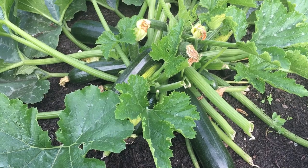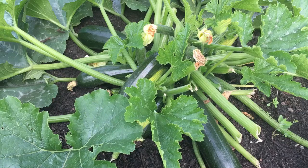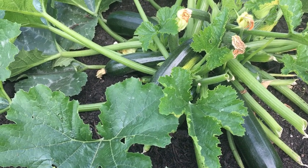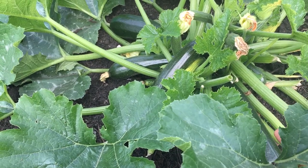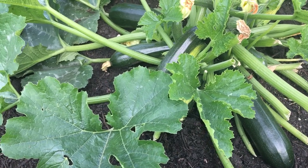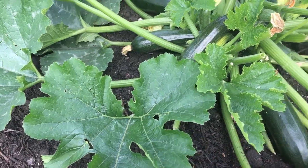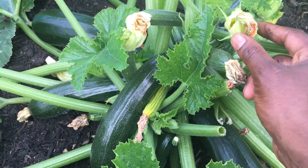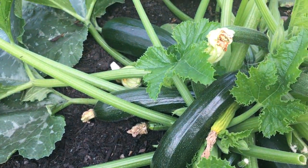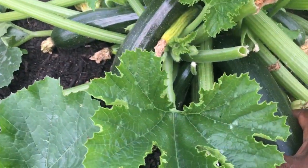They get established really quickly. The health benefits of courgettes are endless — they're full of vitamins and minerals, and every part of this plant is edible. You can eat the leaves as a salad or as a substitute for spinach, and also these little flowers that appear before the courgettes sprout out are also edible.